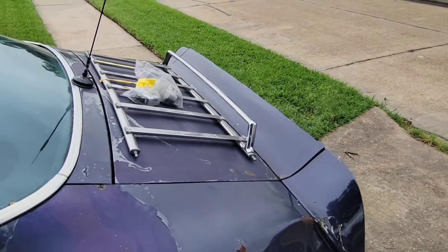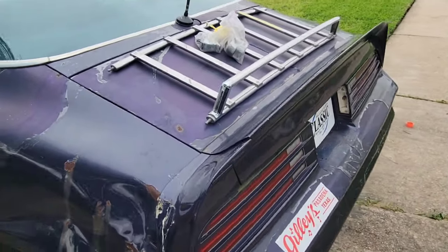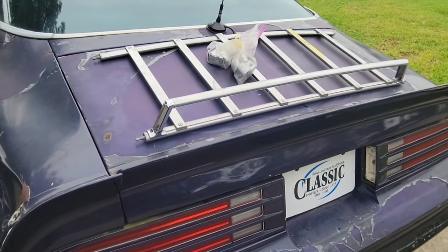And for now, it is time. Finally here — the luggage rack. Shout out to my boy Dave, Mr. Dave Hall from Restore a Muscle Car. He helped me out and got me this luggage rack.